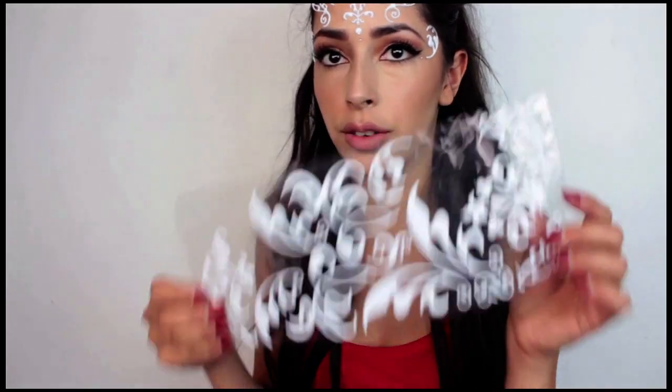Hi everyone. In this tutorial I'm going to teach you how to get this Ariana Grande look. I've had these stickers for about two years and I really wanted to use them in a tutorial. Then I saw this music video and I was like, oh my gosh, these are the exact stickers they stuck to her head in this music video.